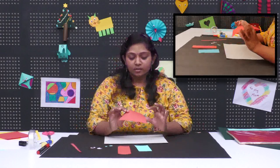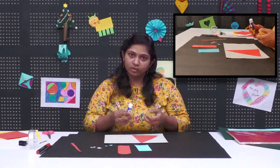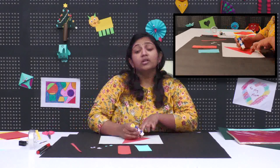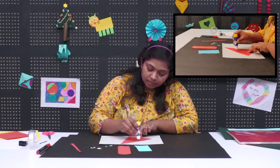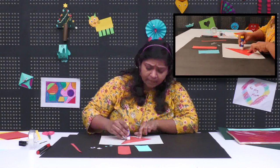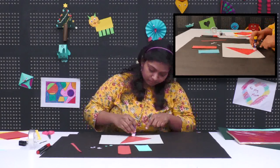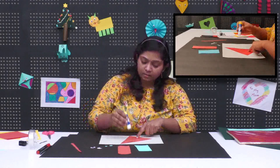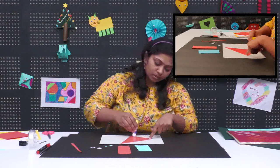What we have to do is take the triangle cutout we have done. On that we are going to apply glue and stick it on the card paper. While applying glue, children always remember the borders — the edges — must be stuck properly, glued properly. I always do the borders first, whether it is a drawing or anything, and then I do the inside part.